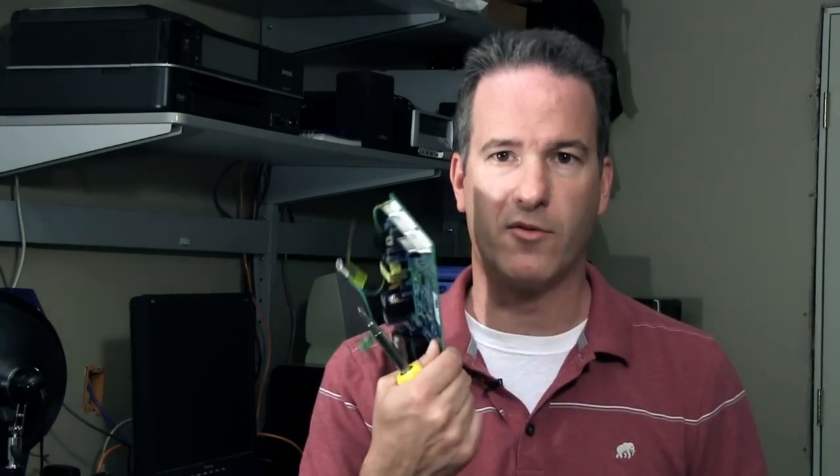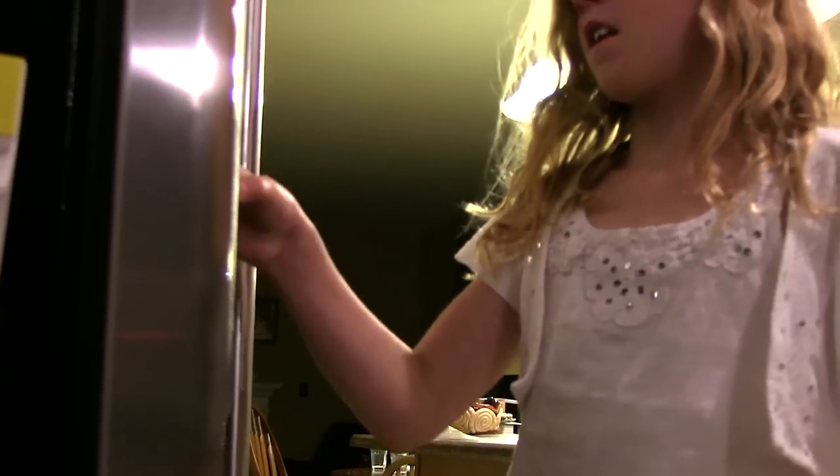That's sometimes the case when you have a dispenser problem — you can't get water because the tube going to the dispenser is frozen, or because your valve is broken, or because you have a bad control board. So when you depress the button, the control board, which is the computer of the refrigerator, is not calling for water correctly.